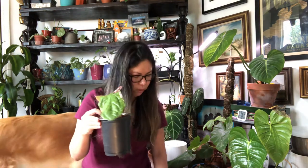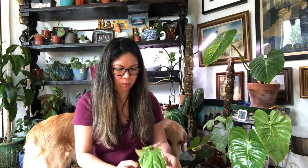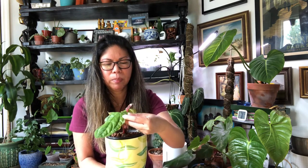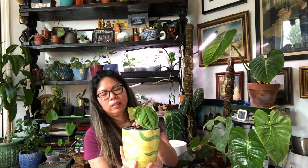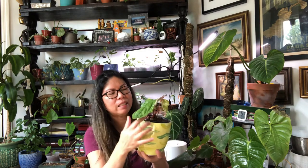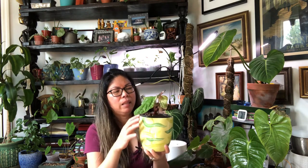I'm going to put this one right here in this container. The leaves are a little crispy right now, but that's because the plant is adjusting to my environment — I'm not worried about that. This is normal. The important thing is the plant is alive and there's going to be new growth on this plant.